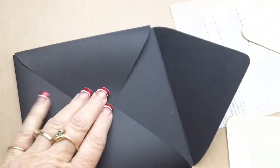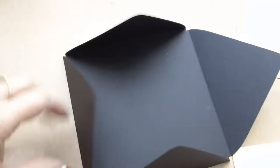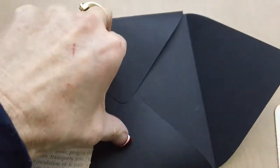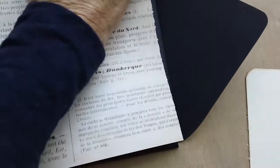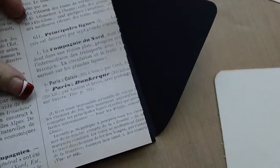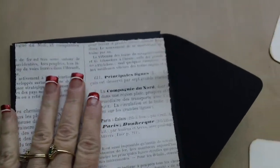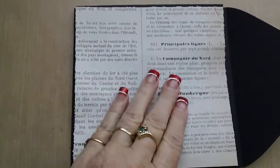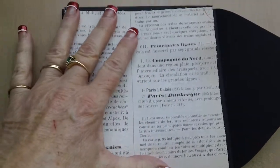Then you're going to take your paper — cut the papers that cover the folders to a five by five, or five and a half by five and a half size — and that covers it. So once you get those three sides taped down, then you just add your paper over the top of it.